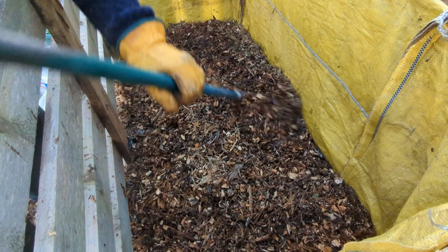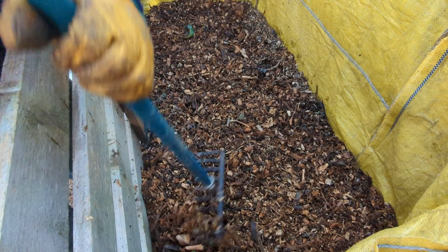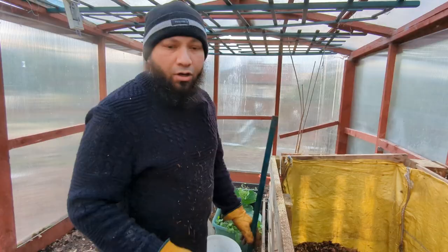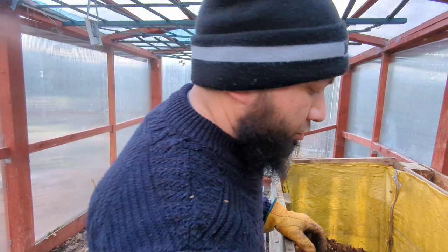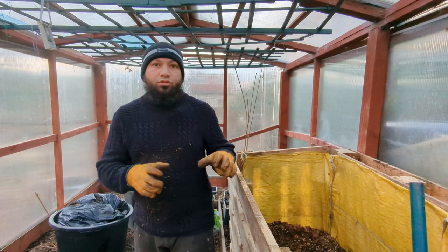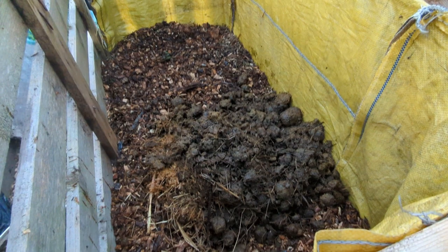You might have noticed I'm not putting any water on — that's because these woodchips have just been sat out in the rain. Where we're picking them up from they're already quite wet; we're picking them from where there's loads of water already on, not from the dry centre of the pile. There's also loads of water in the manure. If it wasn't wet I would give it a good soak, but there's no need here. Get some more manure on — you can hear how sloppy that is.